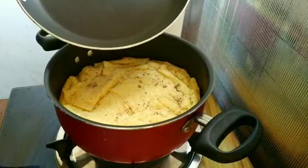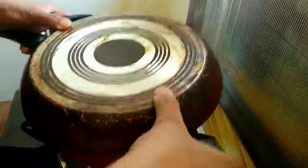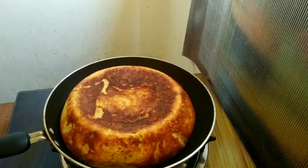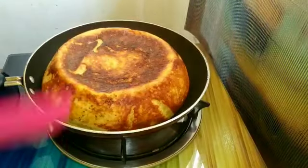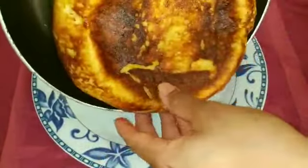Put it in the pan and cook it. Cook the chicken loaf in the pan until done.